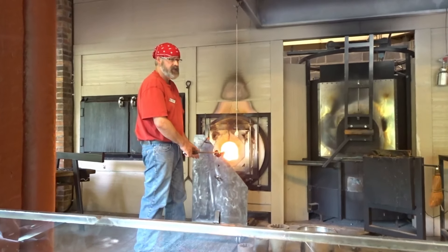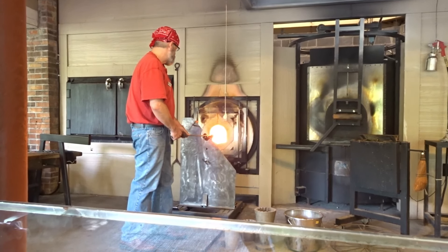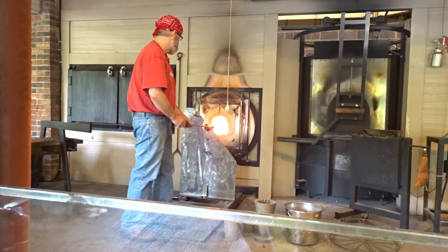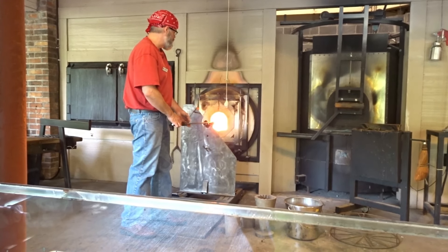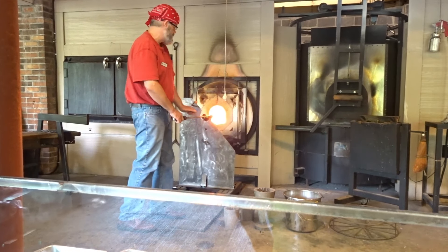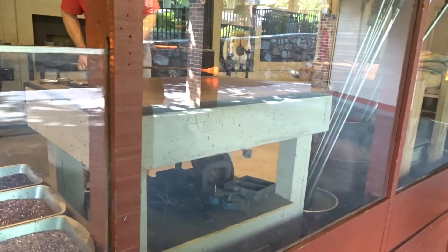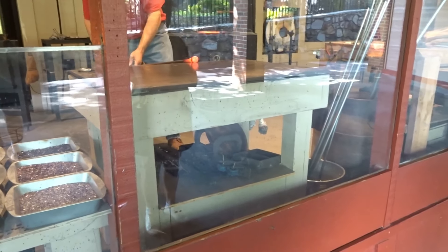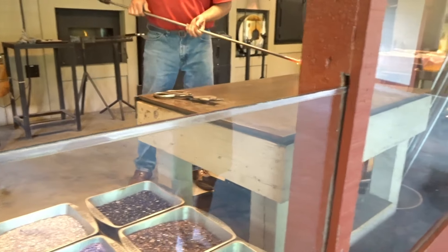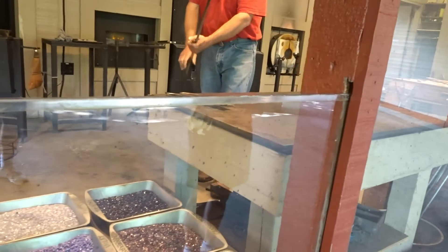And that is an opaque color, so it most likely has a chlorine. This is one format of using solid pieces of colored glass. We also use chipped up pieces of colored glass. This is a little bit more time consuming to use, but it gives a different result for a more overall uniform color.